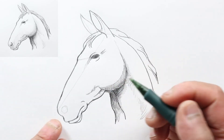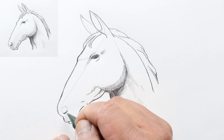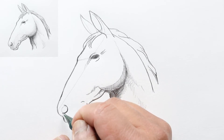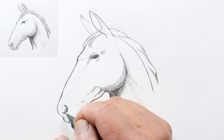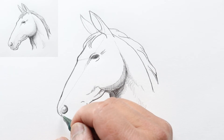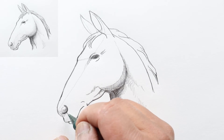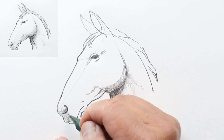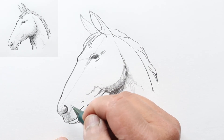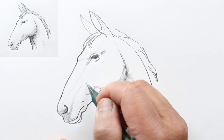Let's get back to the nose. On the lower right, let's darken that a bit and make this edge dark, then slowly lightening up and putting all of this part in shadow. Let's darken this a little bit and work on the outside of his nostril with some shadow lines right there.